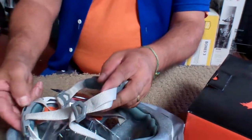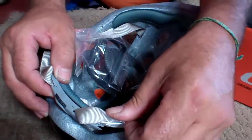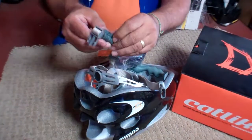Nice retention system in it here. It's typical with Catlike — they give you the single point for the base of your neck or the base of your lobe, and then it tightens into that. Makes it nice and comfortable.